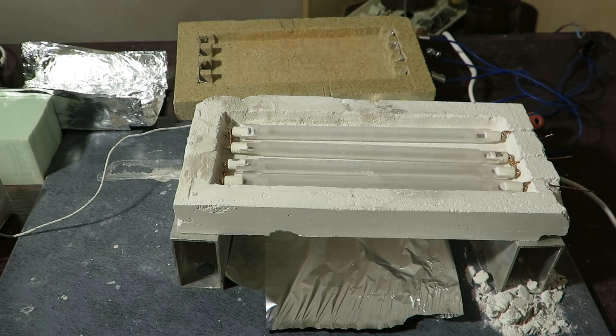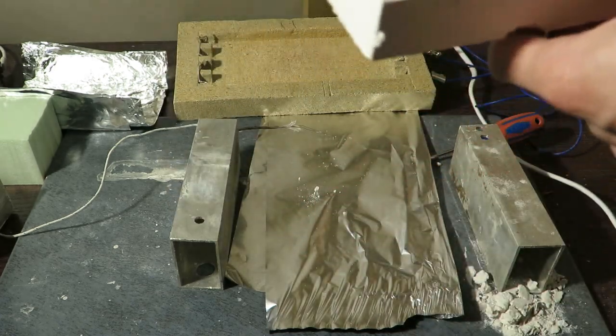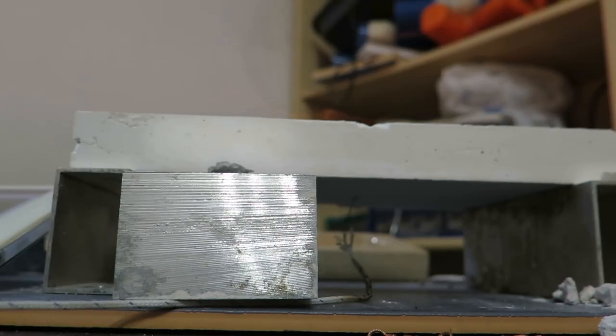Unfortunately, the cat jumped on the table and almost destroyed it completely. I had to glue it together, so this will affect the results, and it may be even more brittle than it actually would be. Because I had to repair it, I have to evaporate the water once again.